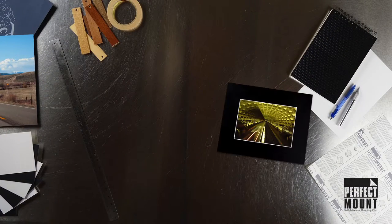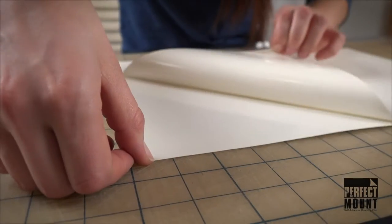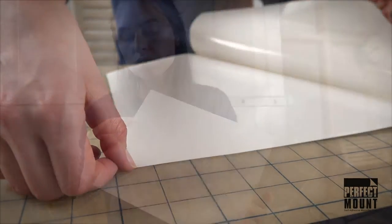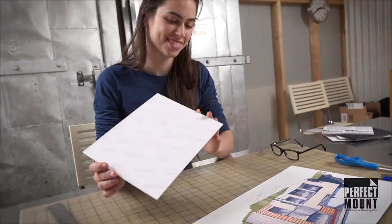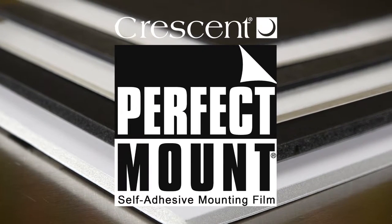I use these boards for photographs, posters and prints, presentation boards and so much more. Crescent's Perfect Mount Film is the best — I can't imagine using anything else. Be ready to follow your inspiration with the freedom and versatility of Crescent Art Boards.